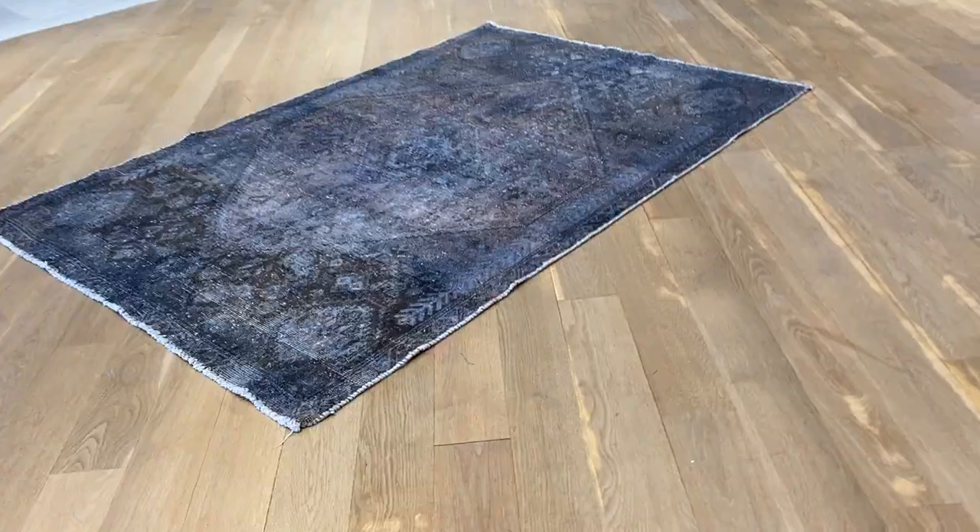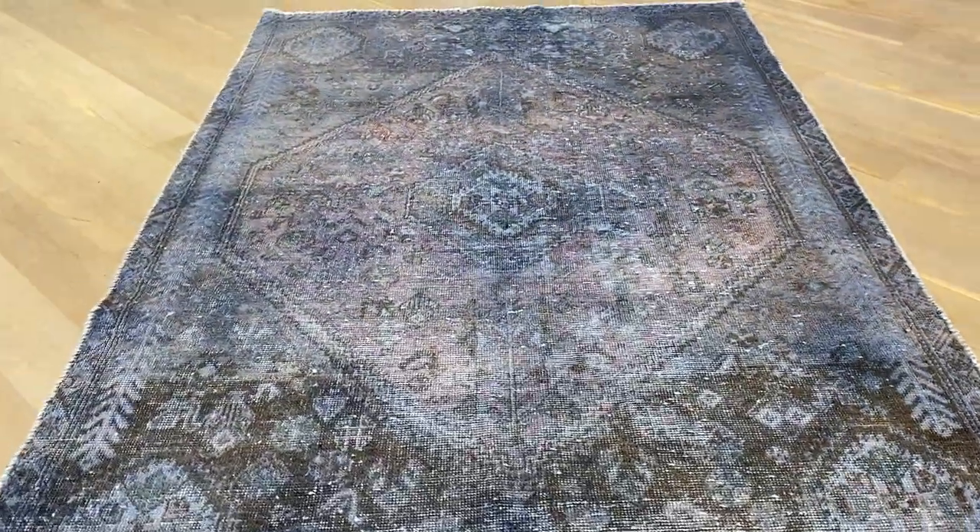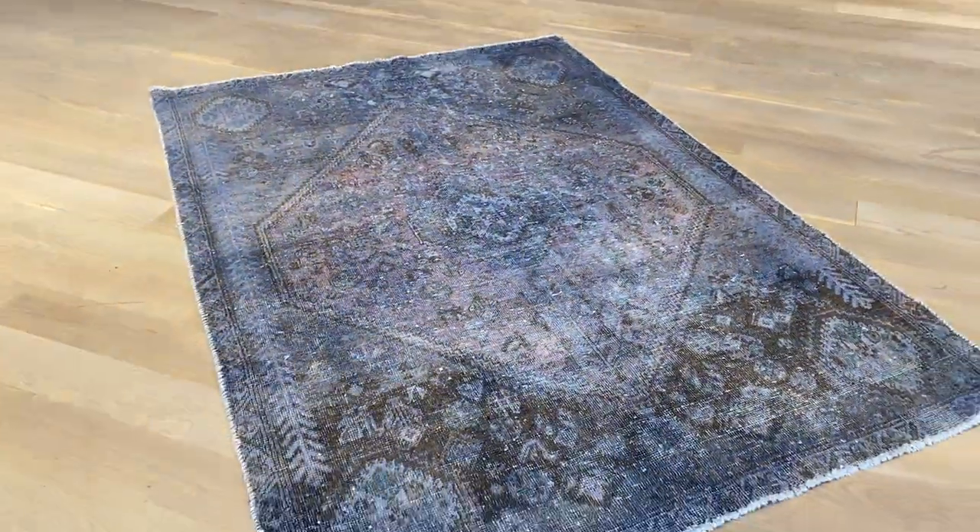Nice and light color as well, especially from this side. If you have any further questions, feel free to contact us.